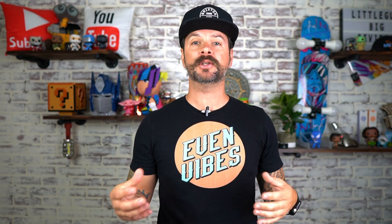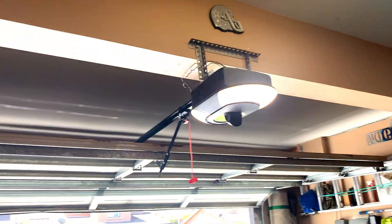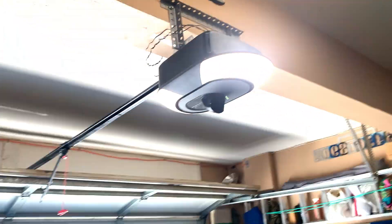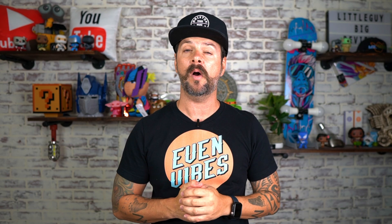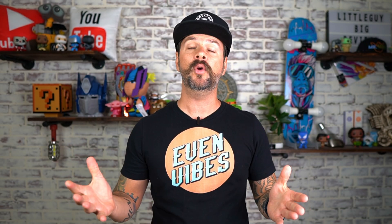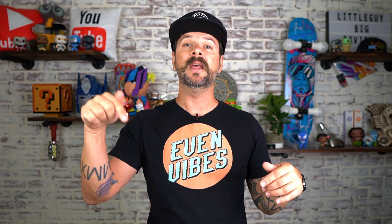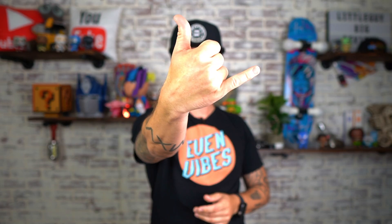I'm going to open and close it so you can hear and see how quiet it really is. Listen to yours before you put the new one in and just remember why you're changing it. If you found this video helpful, smash that like button and drop a comment below. If you haven't already, go ahead and subscribe to the channel — and if you want to support the channel, grab yourself an Even Vibes t-shirt; I'll leave the link below. Thank you for tuning in, and I'll see you on the next one. Peace.